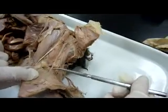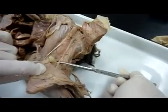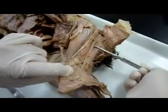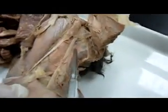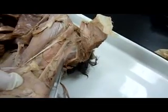The tenuisimus is the one back here — tenuisimus right there. This here is our semitendinosus.